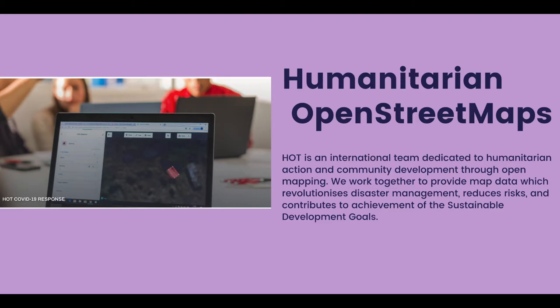You do that through, as you can see in the image, sometimes tracing out buildings from satellite imagery onto a new layer that's then placed onto OpenStreetMap. That can be drawing out buildings, roadways, where schools are located — all those things are layered on top of OpenStreetMap and kept for humanitarian purposes.